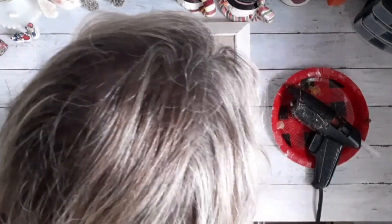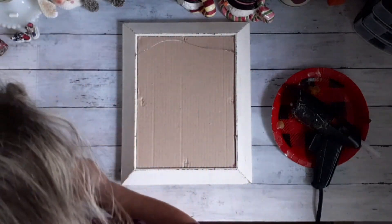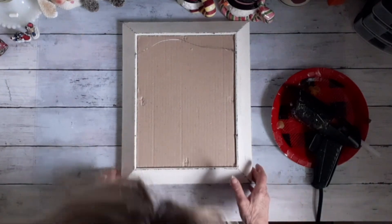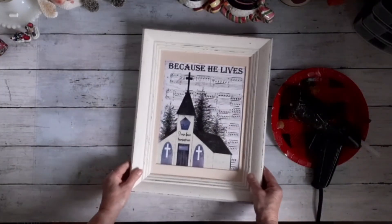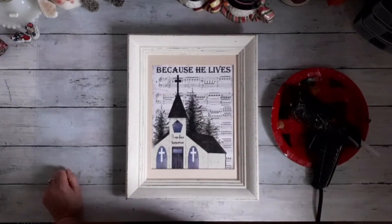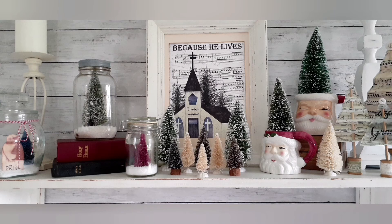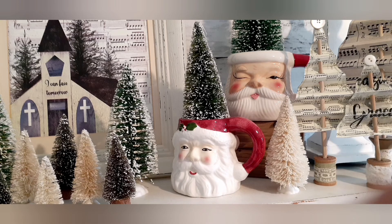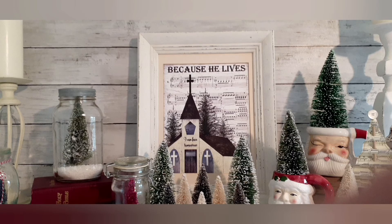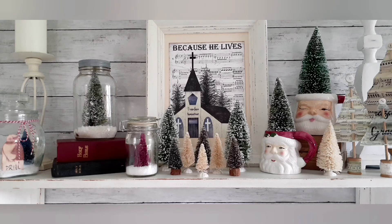This doesn't have any glass in it, and if you want to give it a coat of Mod Podge just to protect it from water or whatever, that would be fine — I didn't, but it would help protect it. So there it is, another easy project. Here's the display of what they all look like together, with a few extra cups and jars added to the arrangement.